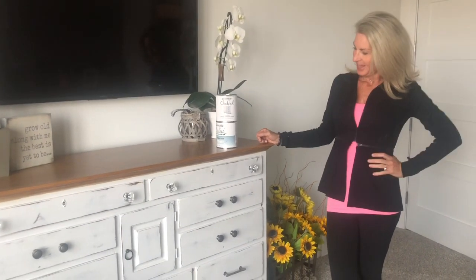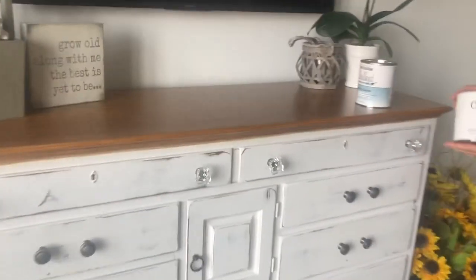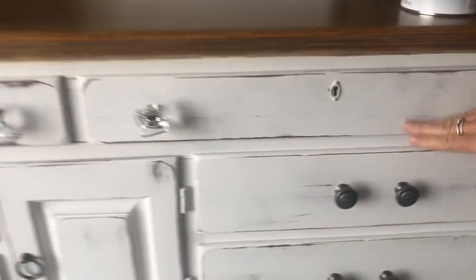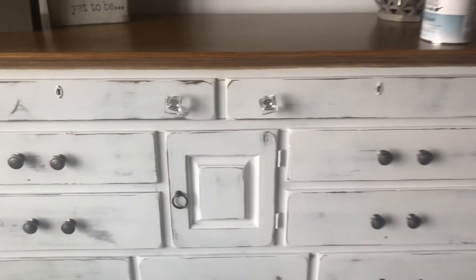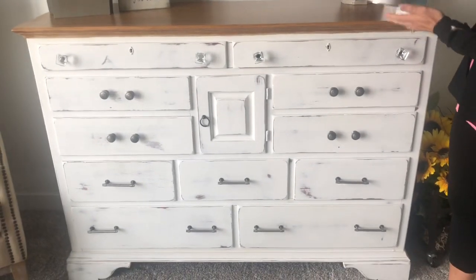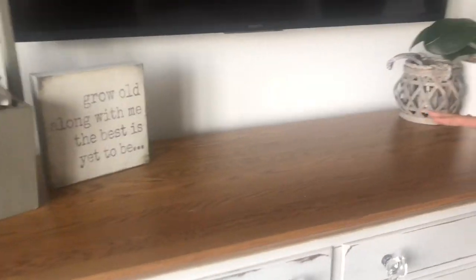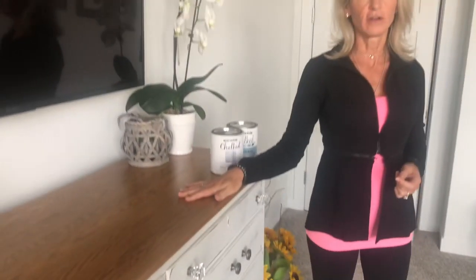A lot of men don't like covering wood with paint — my husband is one of them — but he let me do this dresser. The body of the dresser is white: I did two coats of white, sanded it lightly to get that little bit of a distressed look, and covered it with the matte clear.